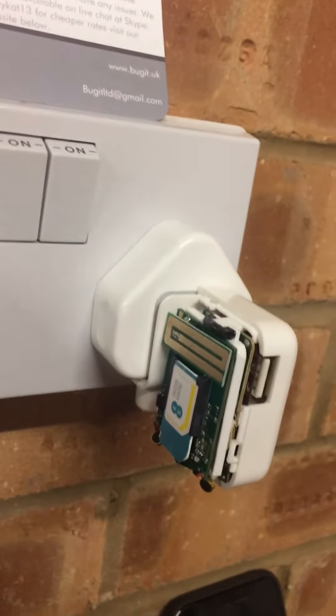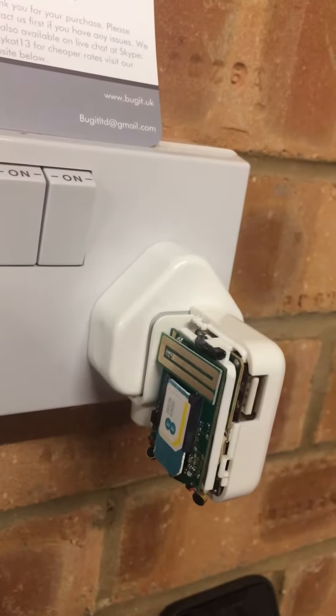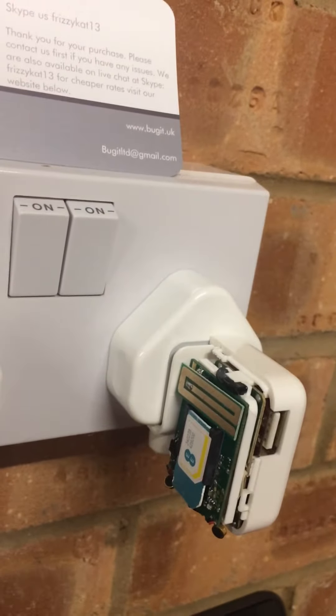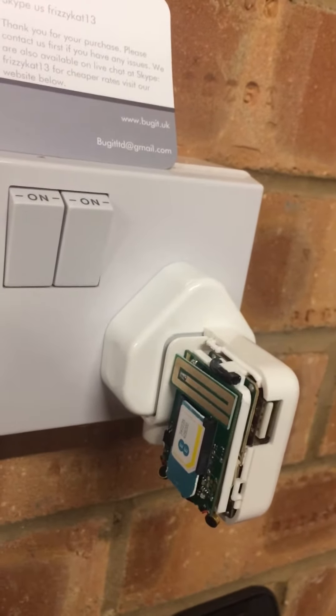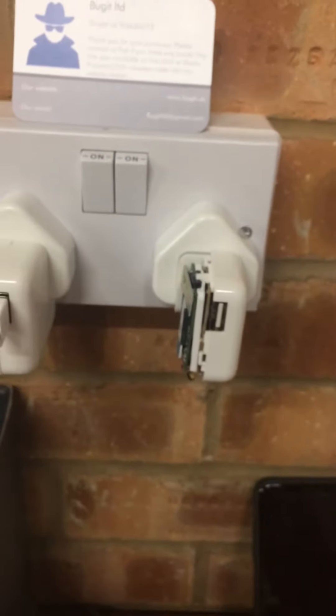If you phone the device and it goes to answerphone, please make sure your area has good coverage for the SIM card you're using. Now I'm going to phone the plug just to show you — you will hear it slightly, but you'll get the idea.